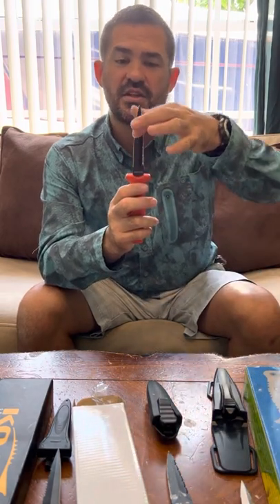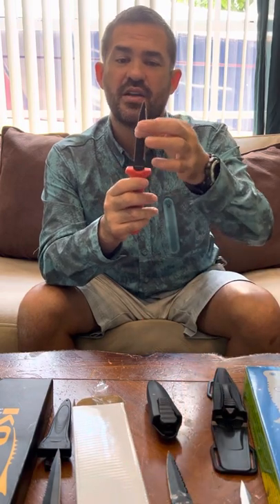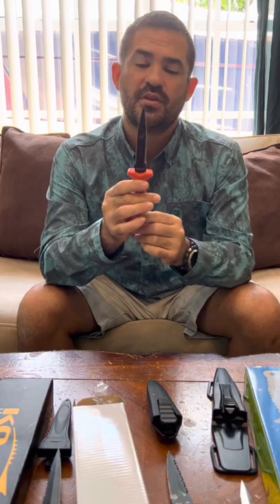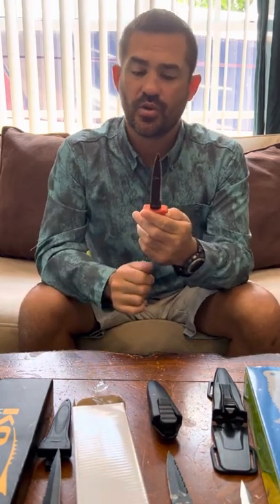It's centered with a pointy end so that the spine of the blade can support the tip to pierce and go through whatever you may need it to.